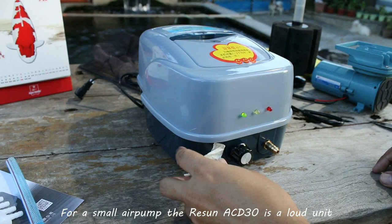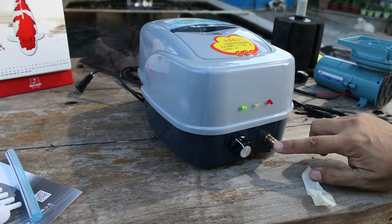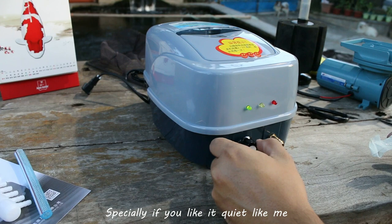For a small air pump, the Resin ACD-30 is a loud unit. If you're going to use it for an outdoor setup, it's perfectly fine. For indoors though, it might be an inconvenience due to the noise it makes, especially if you like it quiet at night.